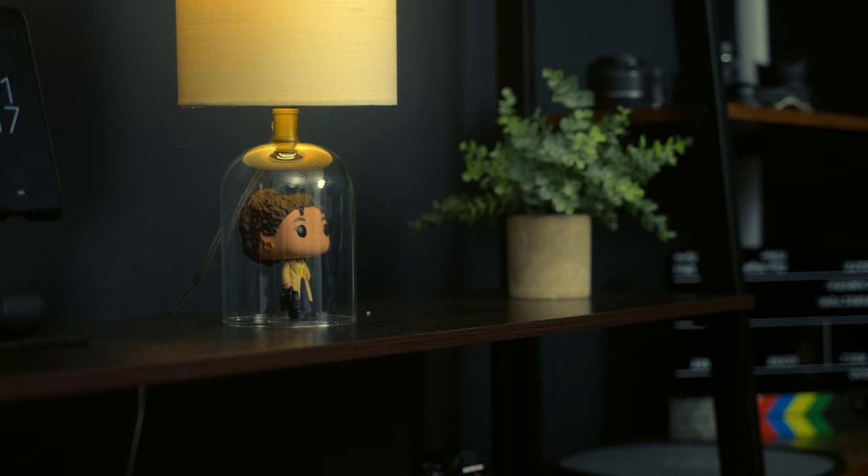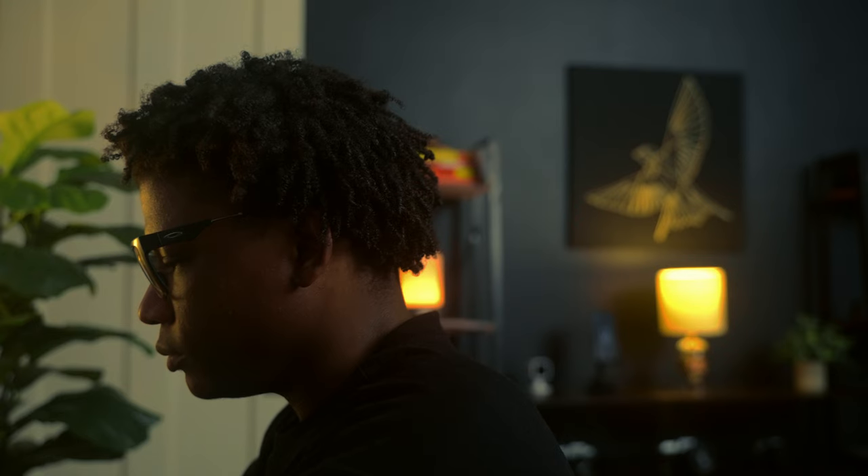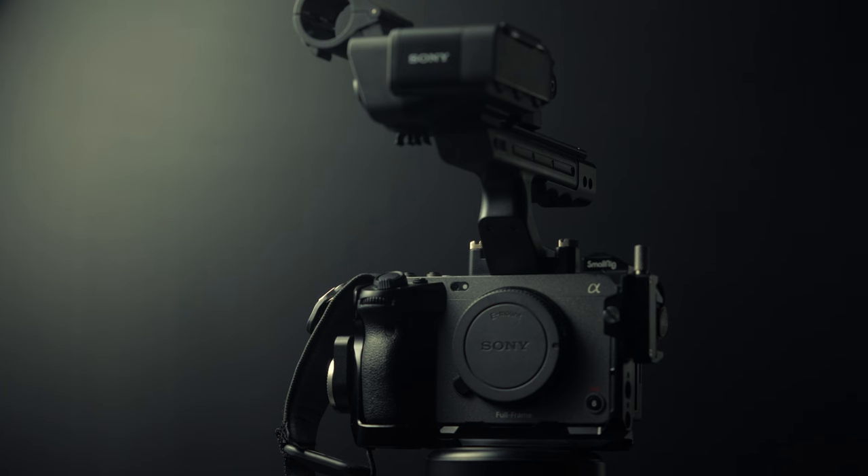YouTube studio setup videos are usually where you start when you want to build out your studio or figure out some specific pieces that you want to add to your YouTube studio. And although the camera is the most important piece in the set, I'm going to start talking about audio.